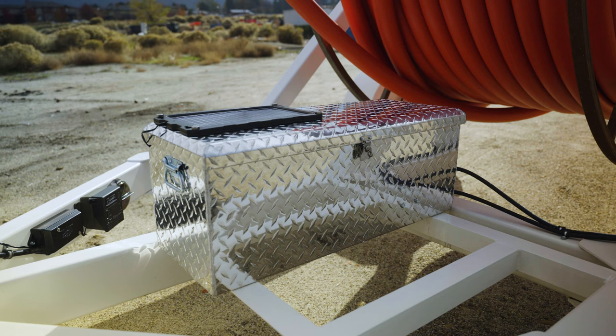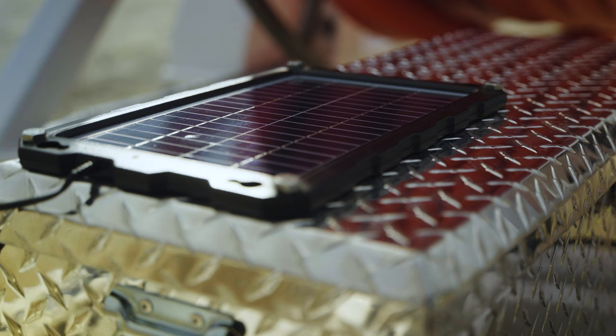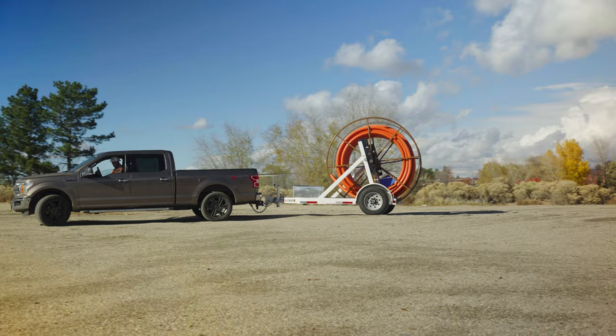We have also added an additional feature, which is the solar panel that trickle charges the battery. So if the trailer is disconnected, it will allow the battery to be ready for constant use whenever it is required.